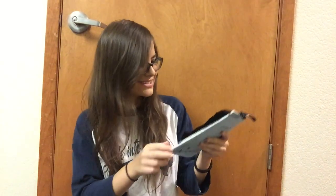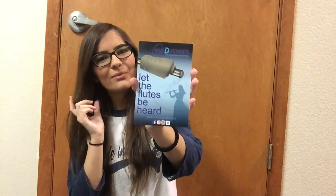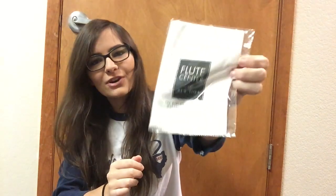Lots of souvenirs from when I went to the Texas Flute Society Festival over the summer — here's the book listing all the events and exhibitions that were there, a little bag from when I checked out Wind Defender which was super fun, and information from Burkart for their flutes and piccolos, which were really fun to check out. There's also another card about Wind Defender explaining what it does.